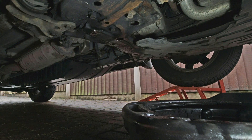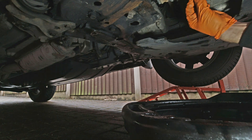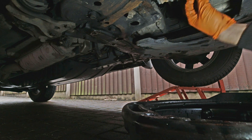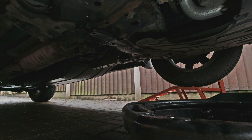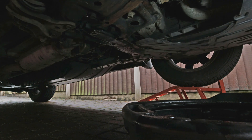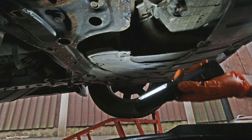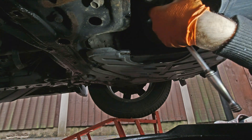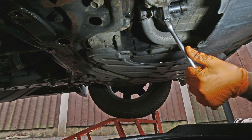Once that's done you can go back under the car and screw the sump plug back in. Once it's screwed back in, give the area a wipe down to remove any oil that's been spilled onto anything. Then use your ratchet or spanner to fully tighten the sump plug. After that, fit the inspection cover back on with the three 10mm bolts.